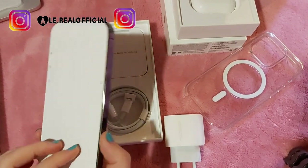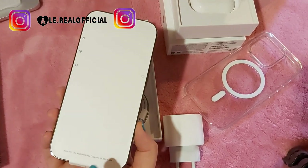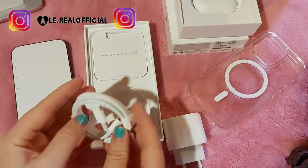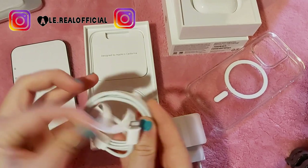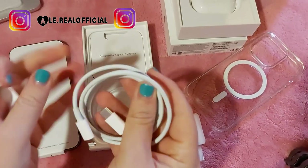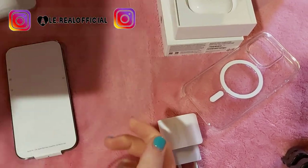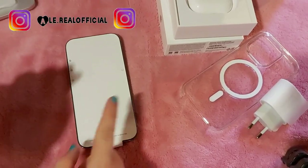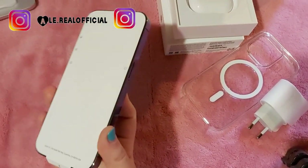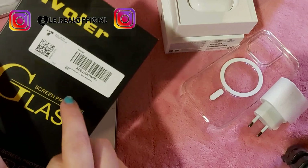Lo accendiamo insieme. Di sicuro dovrò collegarlo al computer, come sempre. Tiriamo via tutto il packaging. La cosa più bella è tirare via questa pellicola. Prima però devo mettere anche il vetro.